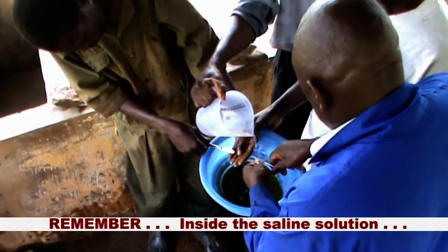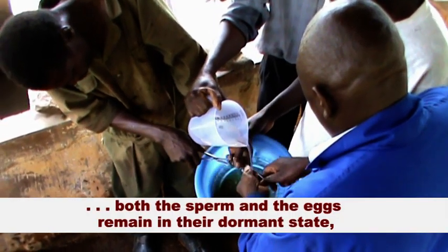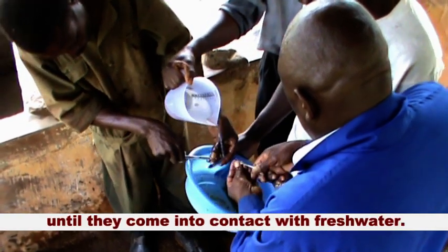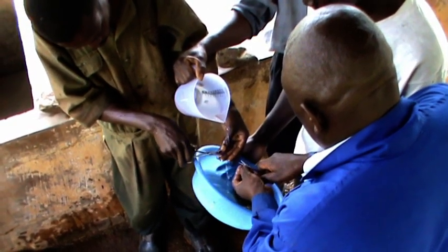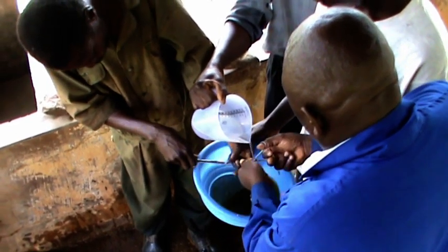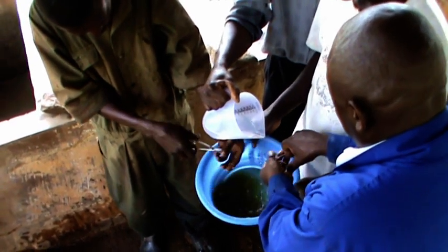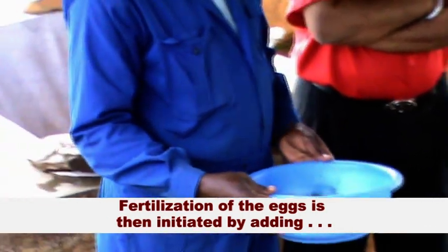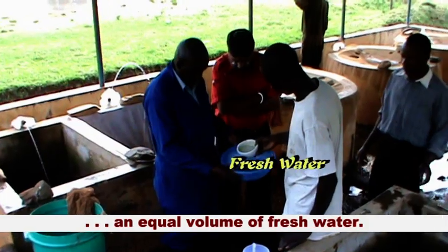Remember, inside the saline solution, both the sperm and the eggs remain in their dormant state until they come into contact with fresh water. Fertilization of the eggs is then initiated by adding an equal volume of fresh water.